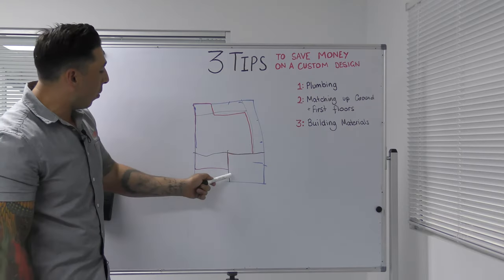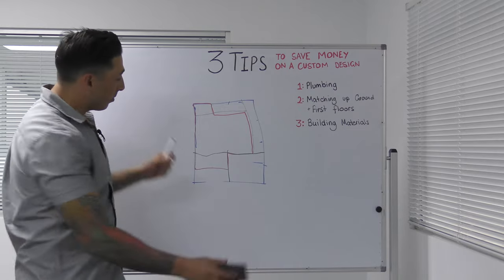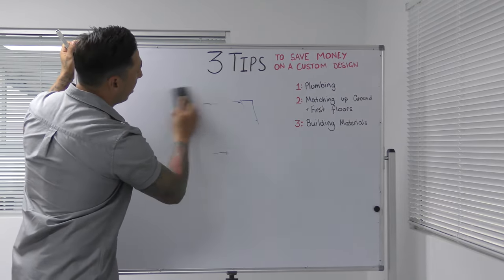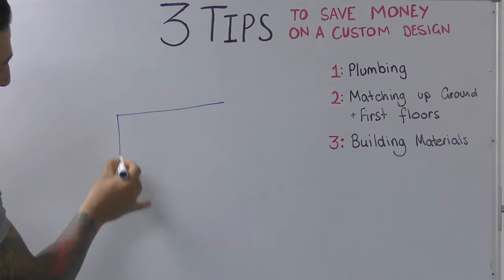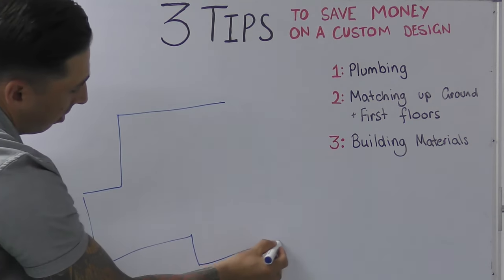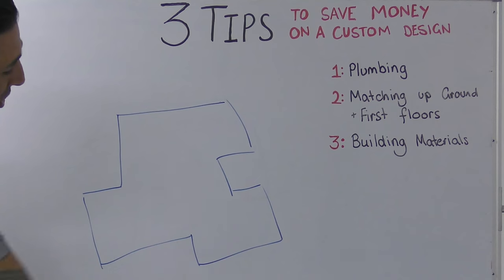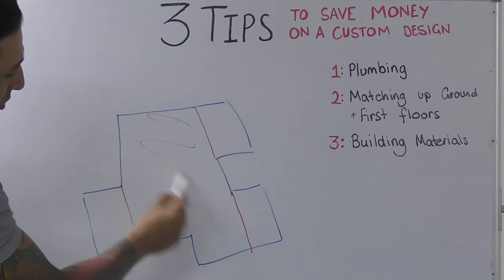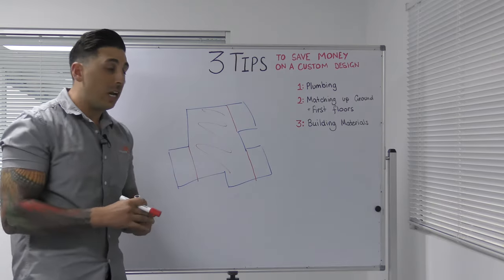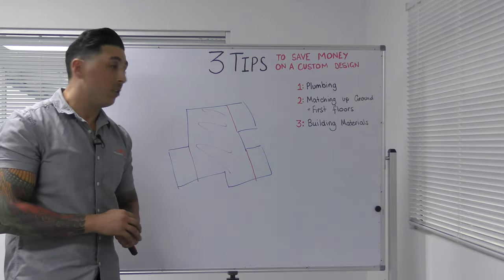As you can see, potentially we've got 1, 2, 3, 4, 5 steel beams just to support the upstairs structure. But if you take a little more into consideration when designing your downstairs — giving it some of those little accents in the design — we can simplify and bring our upstairs frame in like that. Now we've only got 1, 2, 3 beams compared to the potential 7 of the other design. That's a really good way of cutting cost on a custom design.